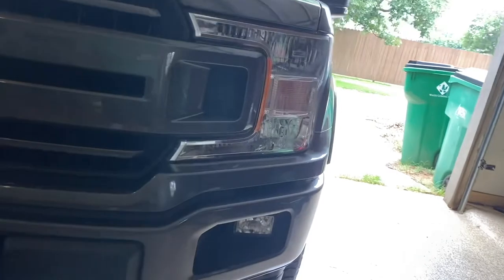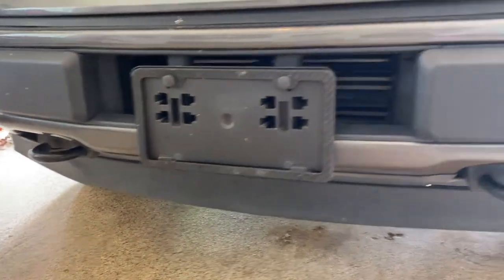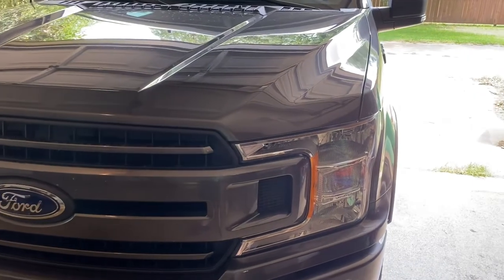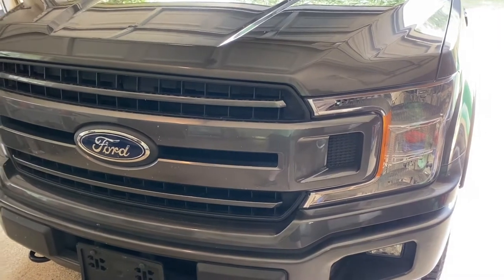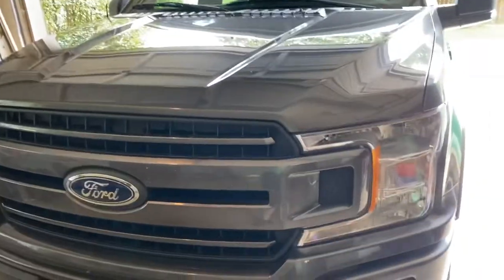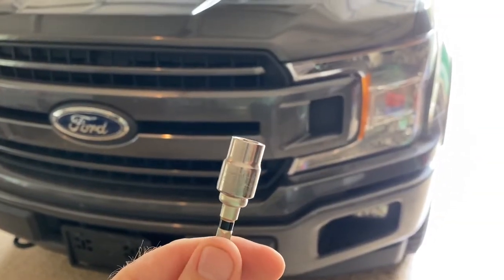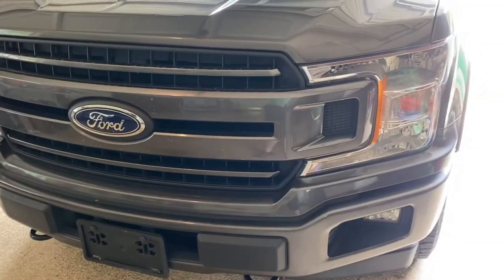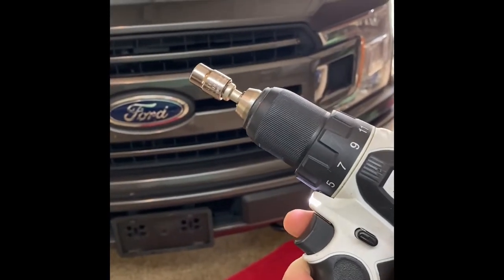It looks like there's some bolts — of course the lighting is gonna be terrible — and I'm going to take off those bolts. I looked underneath and it looks like there's some kind of clips or something that interlock, but I'm gonna see if I can take this off. It looks like it's gonna use a 10 millimeter, so I've got that right here.